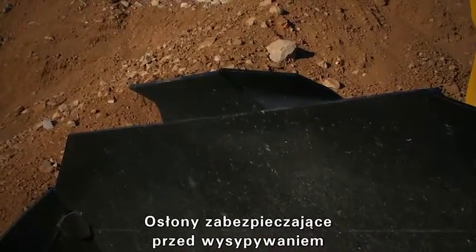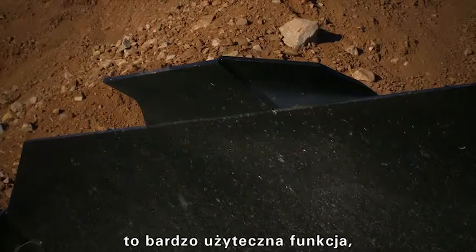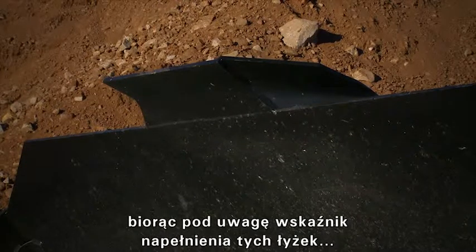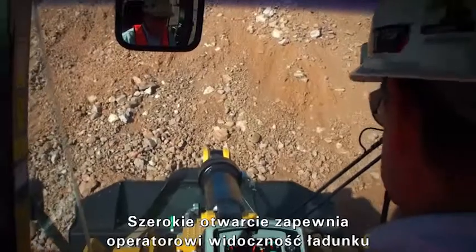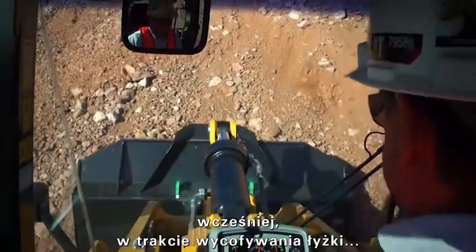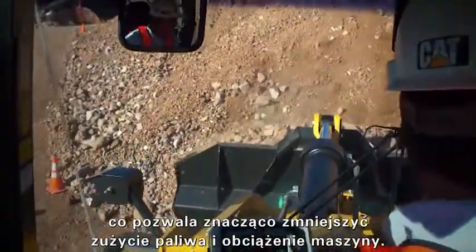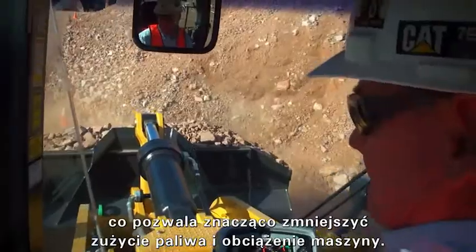The spill guards direct material away from the lift arms, protecting components and the cab — a very important feature given the fill factor these buckets deliver. The wide mouth opening actually gives the operator visibility to the load earlier as the bucket racks backwards, thereby reducing loading time, which greatly reduces fuel consumption and stress on the machine.